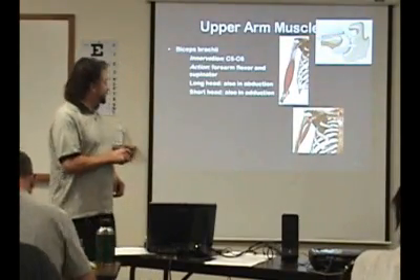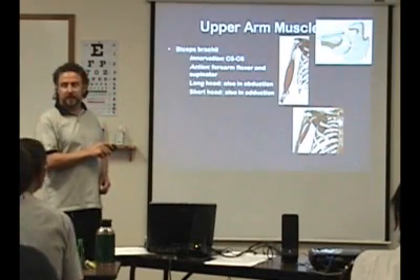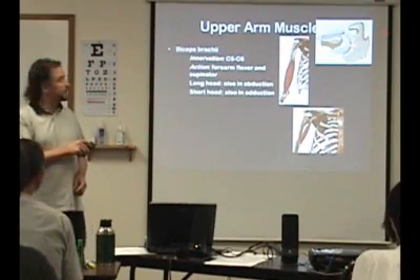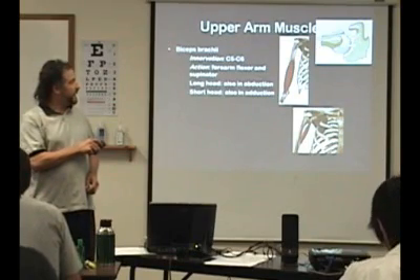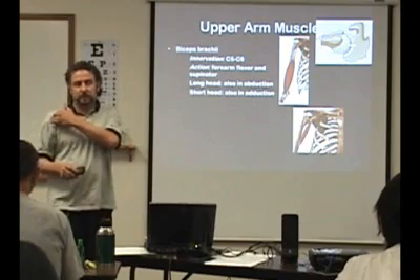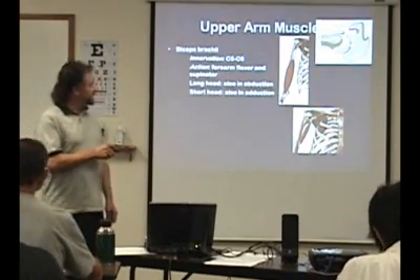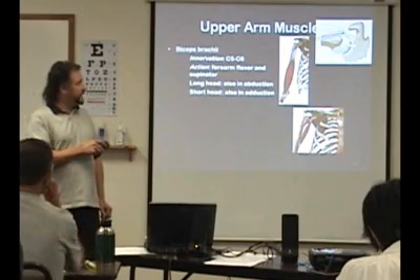The long head of the biceps goes across the glenohumeral joint. It comes up here on the top of the supraglenoid tubercle, so it's on the scapula. It comes across up here and goes through the intertubercular groove.